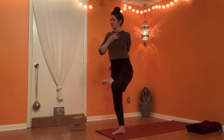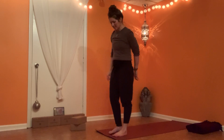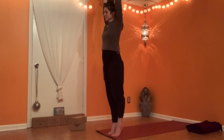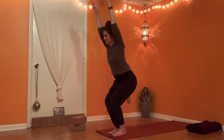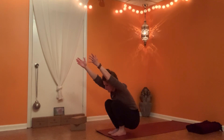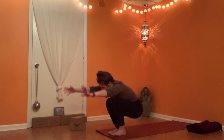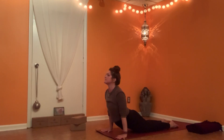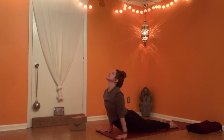Coming out the way you came in — nice work. Let's take it through the sun salutation once again. Follow your inhale to lengthen, follow your exhale to release, exhale to relax.